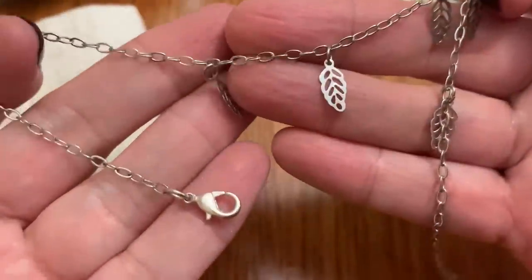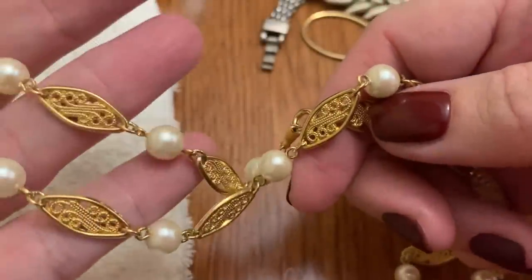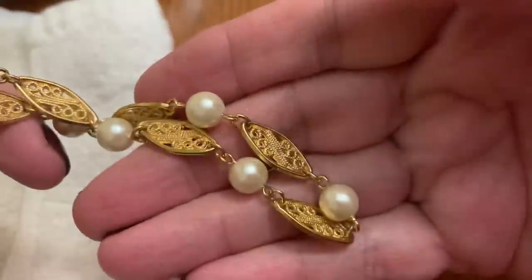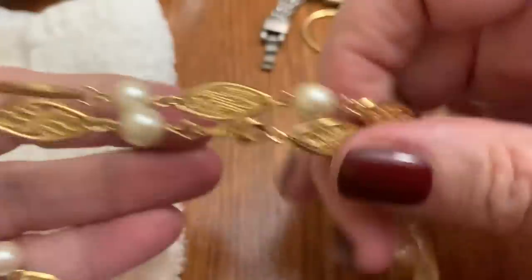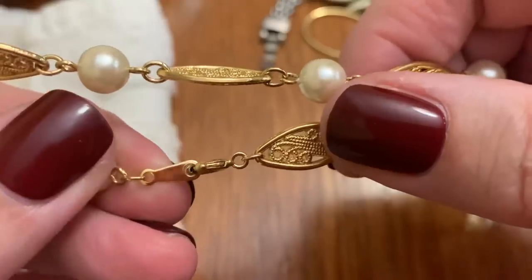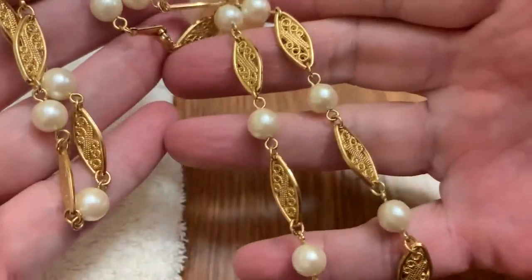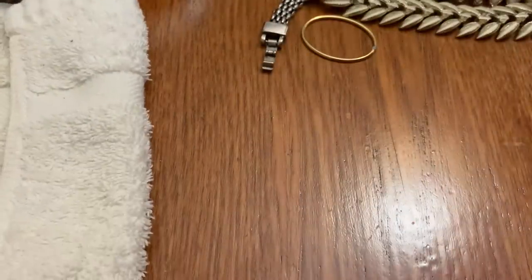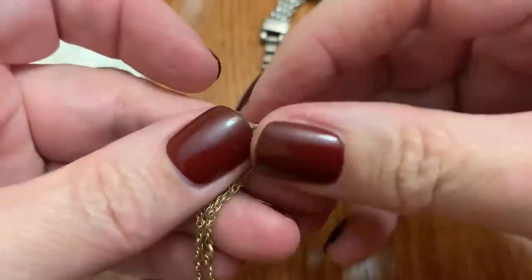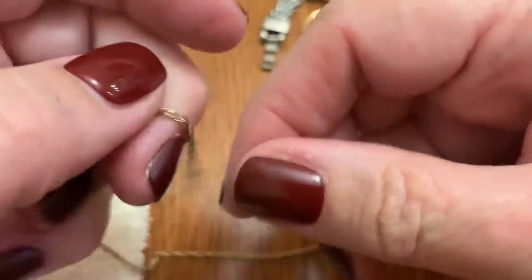Little necklace with leaves. And this — this is in nice shape. It's got the pearls in little gold sections. Is it Avon too? Yeah, I think it is. Doesn't say it, but I think it is. That's in good shape. And then another chain here — might be gold filled. Let's check it out.